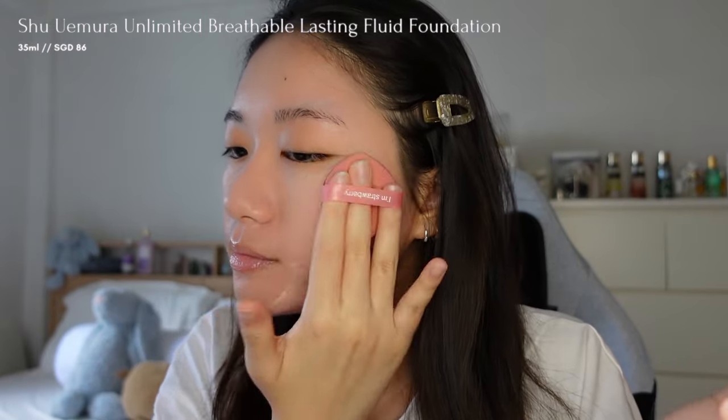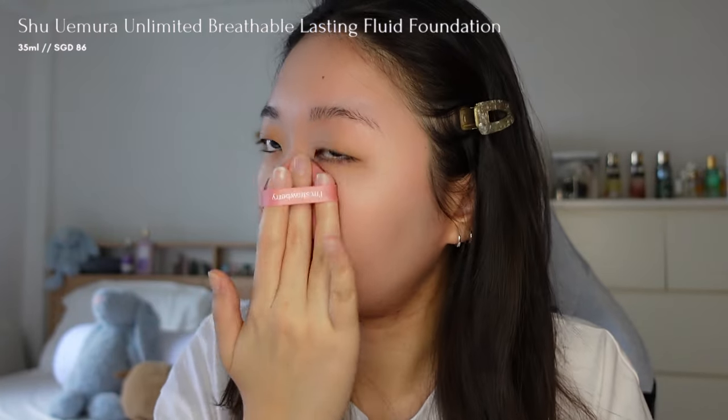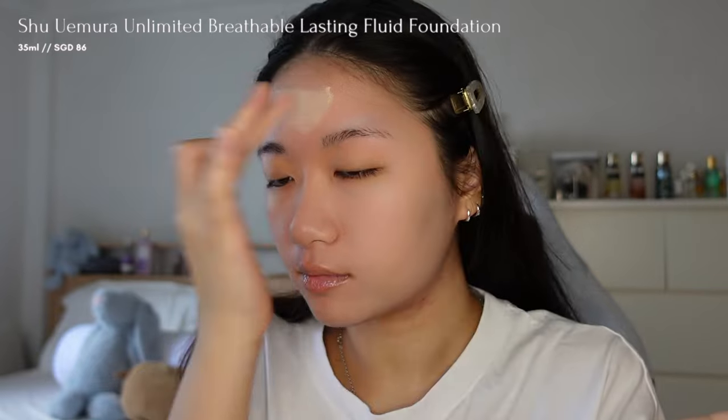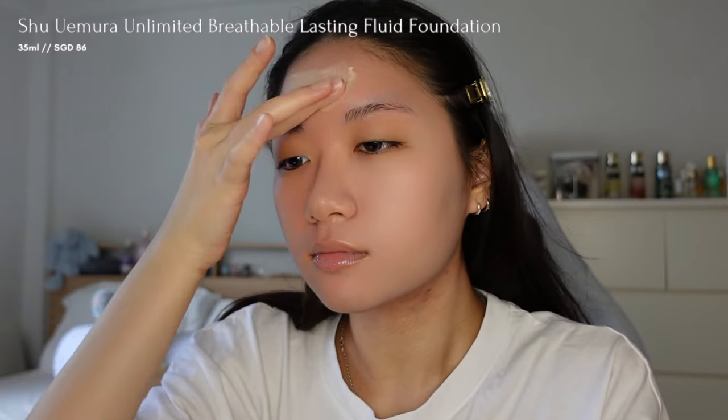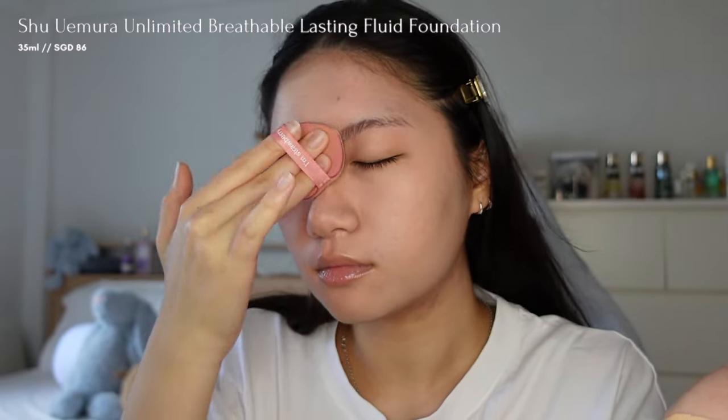It's my go-to foundation for long days, and I'm using a sponge so that it gives me that light and natural coverage. One thing to know about this foundation is that it dries quickly on the skin, so I apply it to one section of my face at a time before moving on to the next.